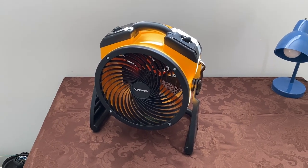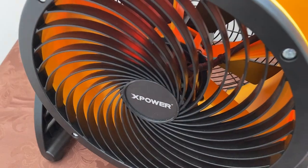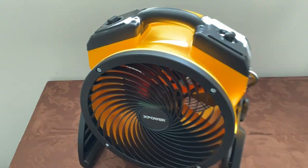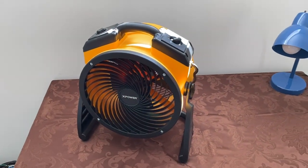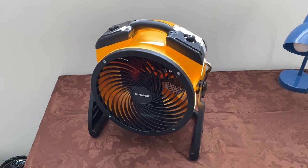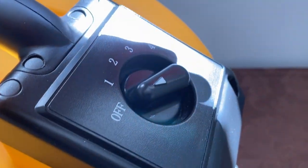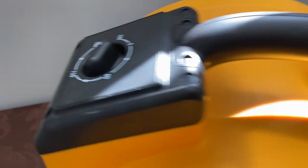Hey guys, here we have an X-Power FC100 air circulator fan. I've had this fan for a few years and it's actually been one of my favorite shop fans because of the range of speeds you get with the four speeds and the timer.